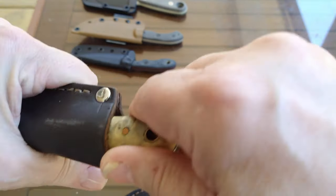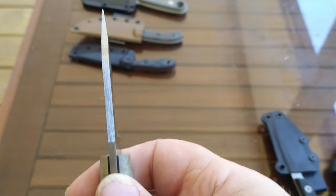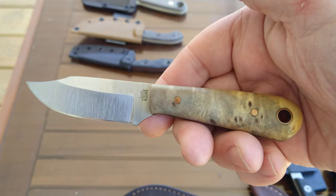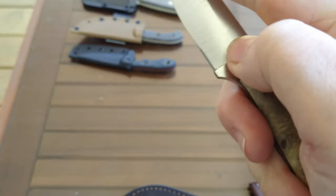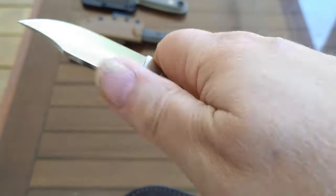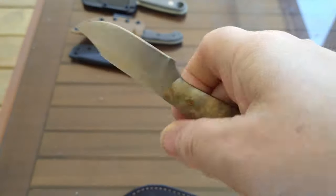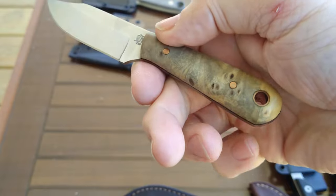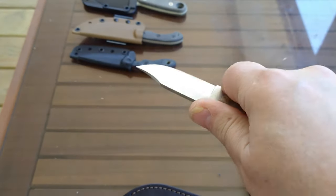My last little LT Wright — again a JRE leather sheath. This one is AEBL stainless steel, same blade thickness, about a two and a half inch blade. It has buckeye burl scales with copper pins and a lanyard tube — another comfortable little knife. This one would be great for skinning small game and cleaning small game. Again you can feather stick, notch, and light your fire with your ferro rod. It's a three-finger knife but still very comfortable in the hand. I probably should tie a lanyard pinky loop on these little three-finger knives so I can tuck my finger in and get a little extra leverage.